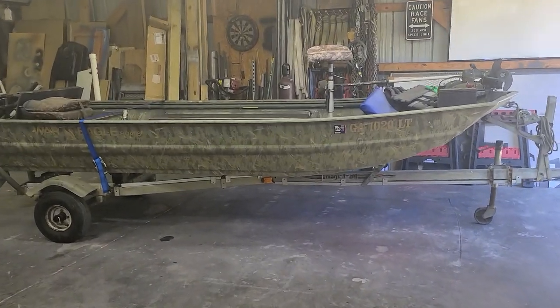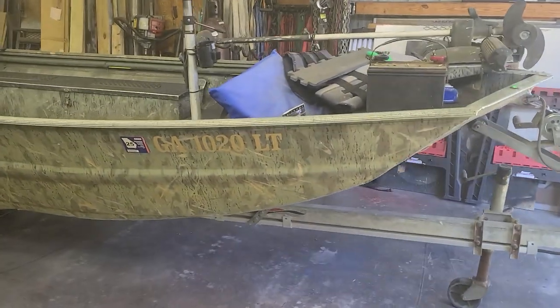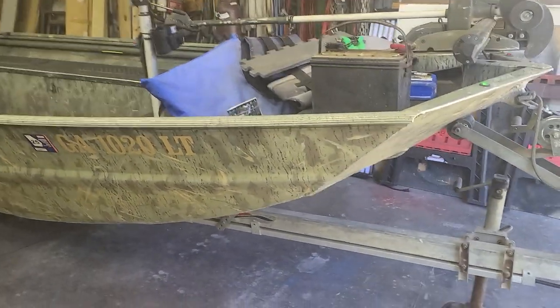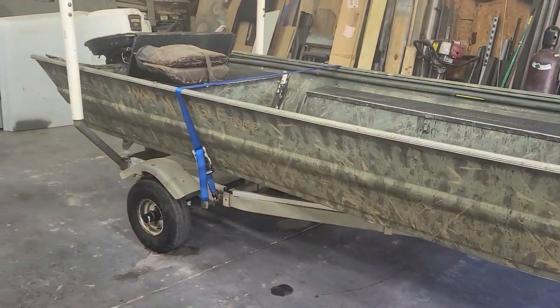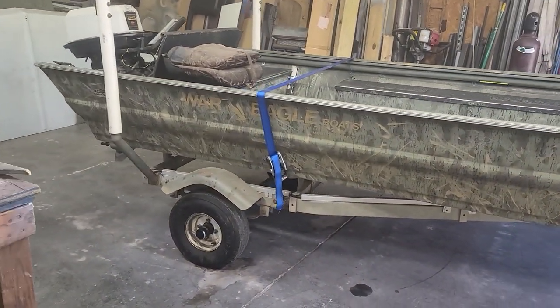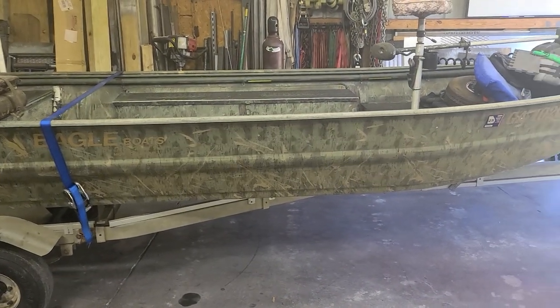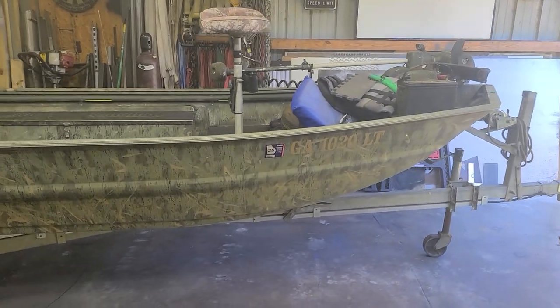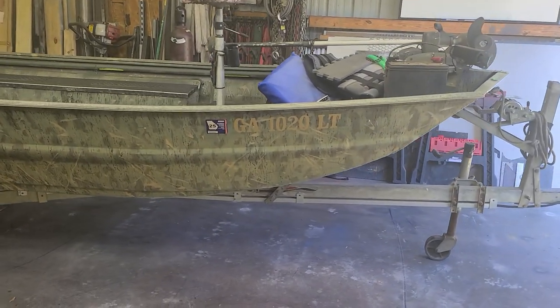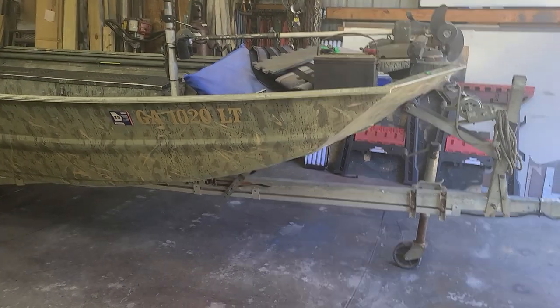Good afternoon YouTube - Saturday morning, gorgeous day out. Just wrapping up this project. This boat came to me about four days ago, a buddy of mine's boat - he's got a few of them. They use this one as a duck boat, a smaller fishing boat when they don't want to put the bigger ones in.